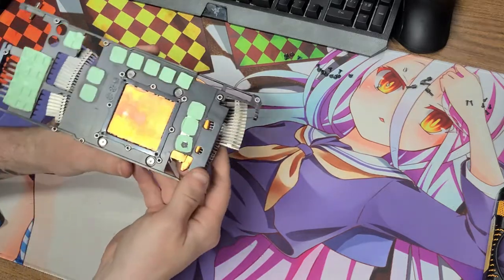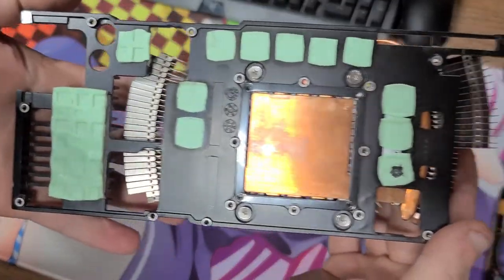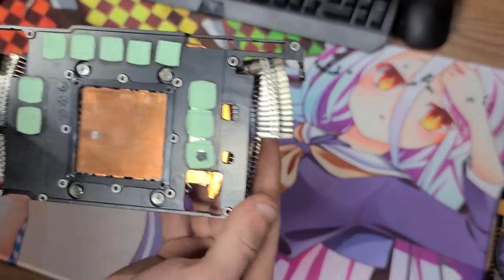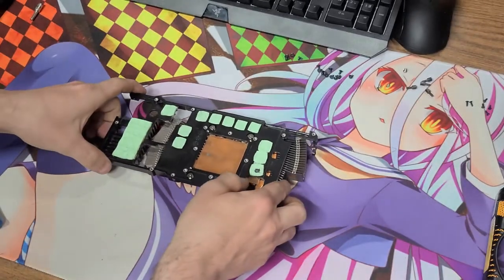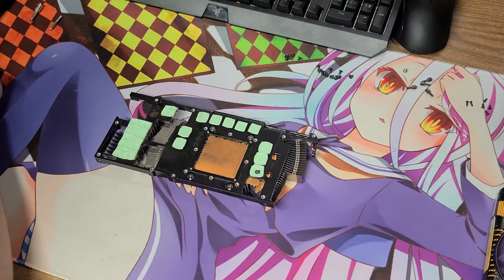It's got four more screws hidden on the back — I was surprised again at the amount of screws in this thing. And those thermal pads — that one on the far left is a pretty big pad and it gave me a little bit of trouble.